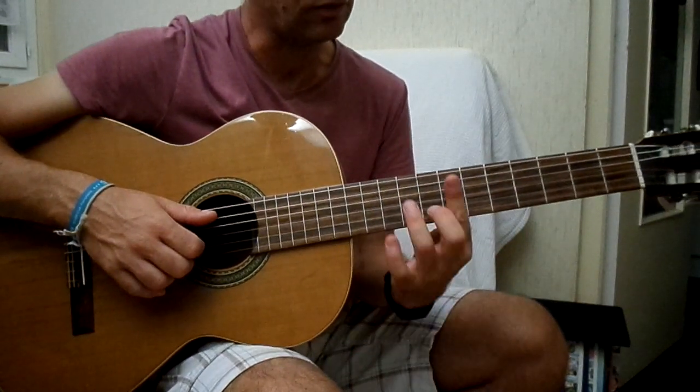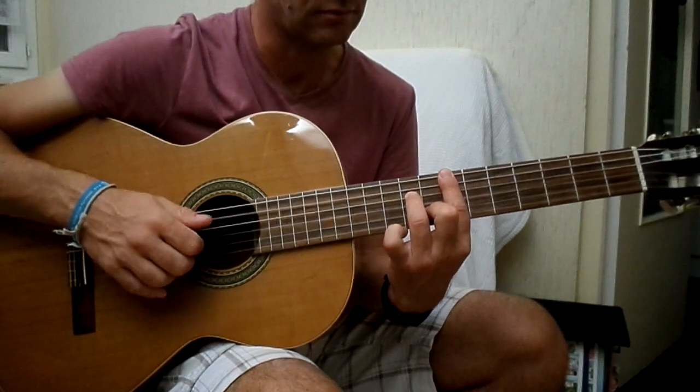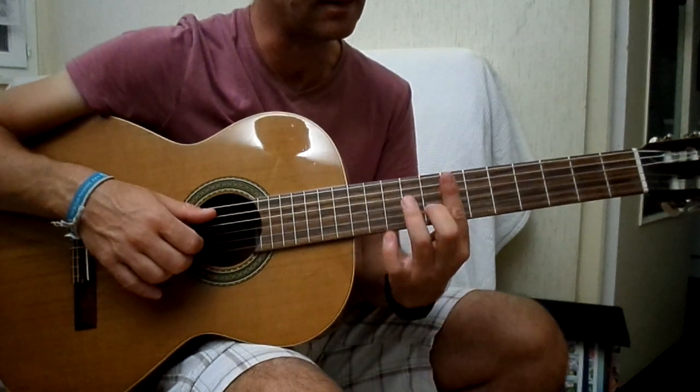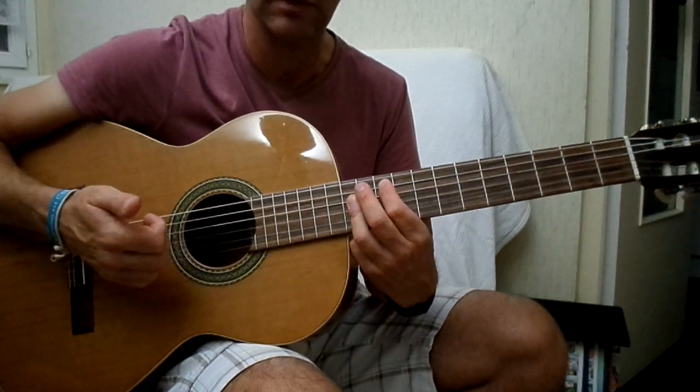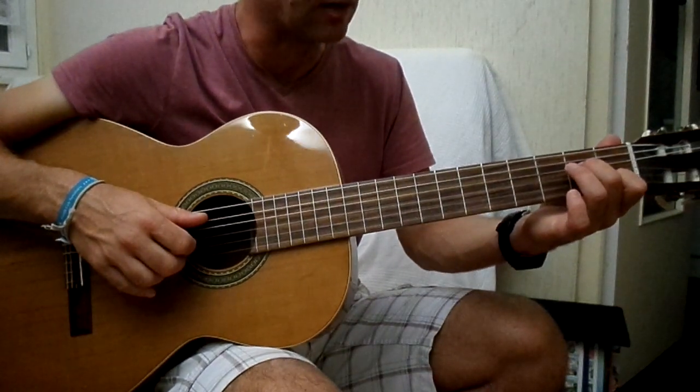Et là, par contre, le Mi mineur 7 et le Sol sont dans la même mesure, donc on va enchaîner. Voilà, donc c'est les deux seuls accords qui sont enchaînés dans la même mesure. Donc tout doucement, les cinq accords.